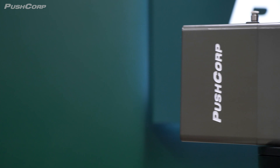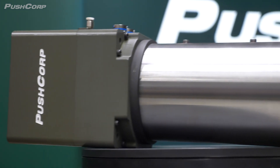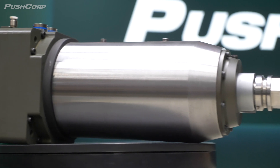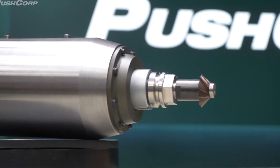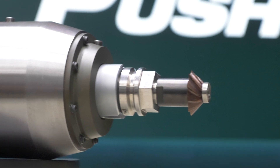On the other hand, we have a PushCorp Servo Spindle with a bevel head cutter. This tool is known for its compact size and precise results. The cutter head excels at achieving a precise angle or bevel angle. It's similar to a router bit used in woodworking or composites, but it's intended for heavy metal applications.